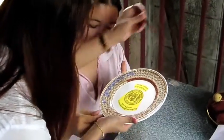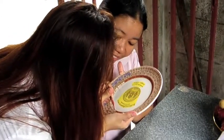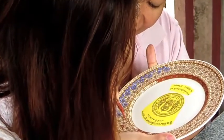Now, one of the workers shows Mom how to do the painting. These plates are being prepared as gifts to retirees of the Thai military.